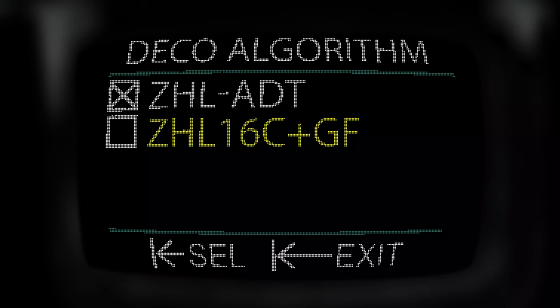Single knob user control — simply rotate to navigate within a menu and press to select and save settings. It couldn't be easier.